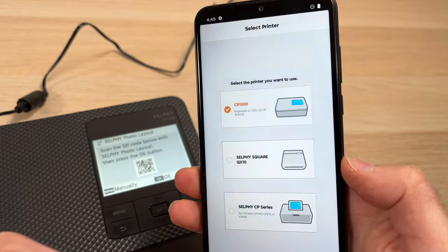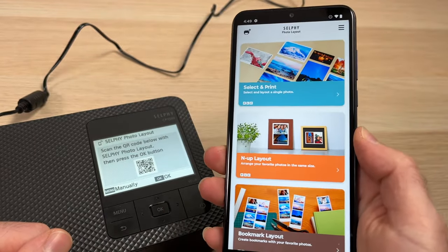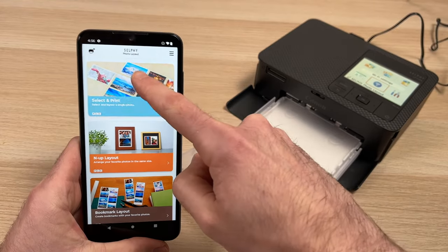Press OK. Now that your phone is linked with the printer, we can print pictures. On the app, tap on Select and Print.